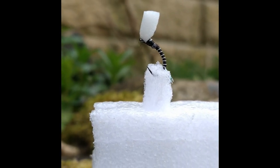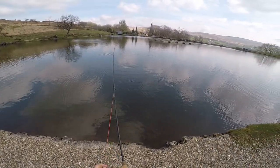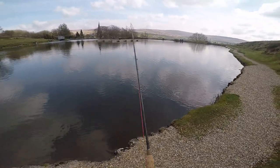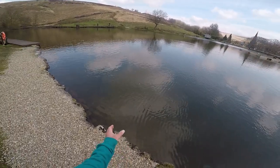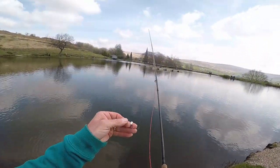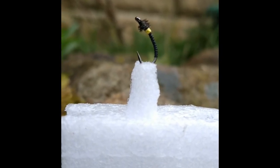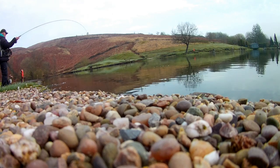The next fly I tried was a Midger Merger, or Top Hat Midger Merger. Sadly the actual strike footage is missing, but the fish that took it really ragged me around — it was staying deep and just cruising left and right. I put a lot of side pressure on it; I didn't want to put my rod high up because I didn't want it to start jumping. It felt a decent fish, but again sadly it got off.